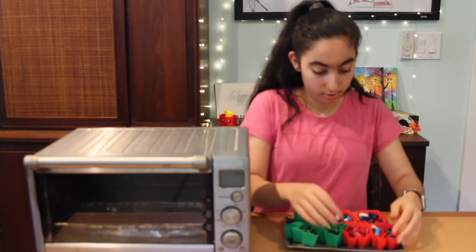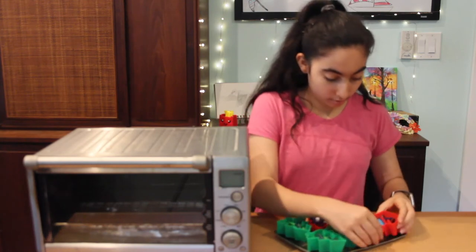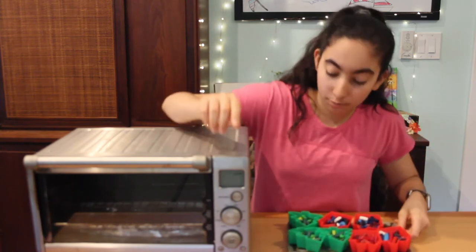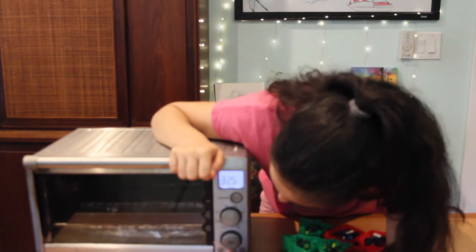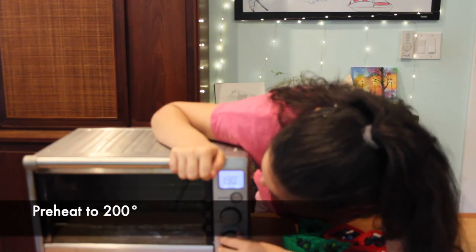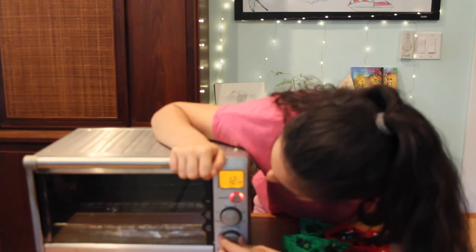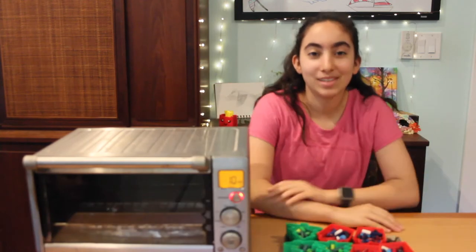Squish them in there — there we go. Now we've got all our molds onto our tray. So now we're going to go ahead and preheat our oven to 200 degrees, and we're going to have it on for about 10 minutes. Should be good. So now we just have to wait for it to preheat.